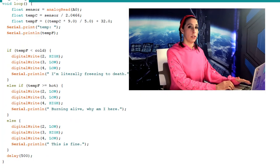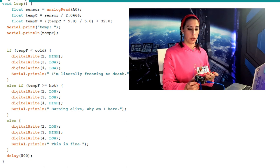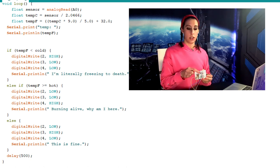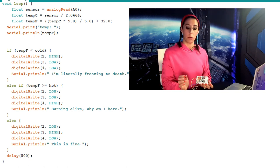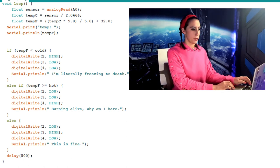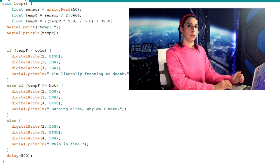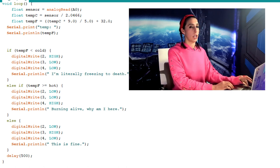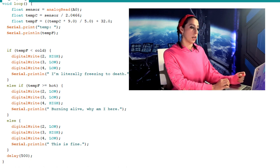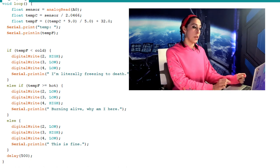For our if statement, the first thing we're doing is checking if the temperature is too cold — under 70 degrees for me. On the board, one LED is connected to pin 2, the next to pin 3, the next to pin 4. So if it's too cold, the LED on pin 2 turns on and prints my opinion of the temperature. If that isn't true, we jump to the next part: if the temperature is greater than or equal to the hot variable — 76 for me — we keep pins 2 and 3 off and turn pin 4 on. Finally, if neither of those is true, we turn on only the middle LED on pin 3 and print my opinion. Then we delay each of those by half a second.